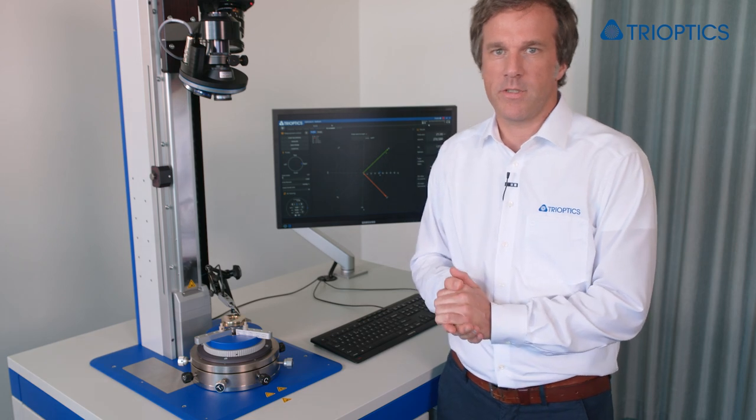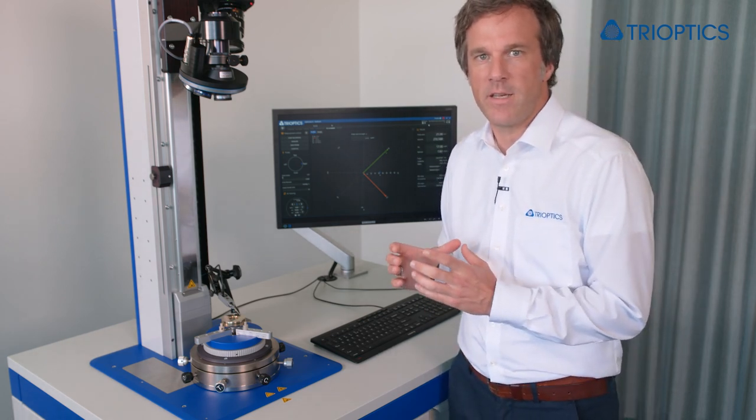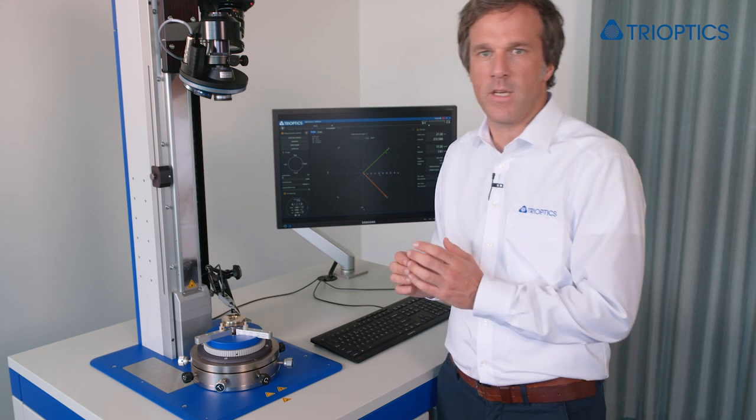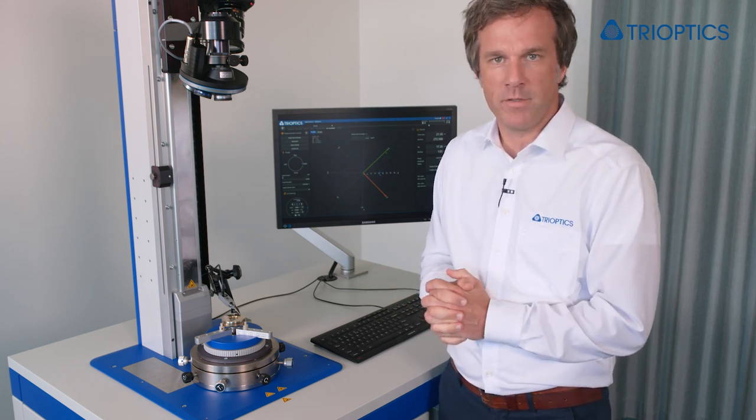One very typical task is to measure the run out of the lens barrel and then bring it to the rotation axis. This is normally done either before bonding a lens into the cell or when measuring an already bonded assembly. Today I would like to demonstrate how easy it is to perform this alignment with the help of our OptiCentric software.